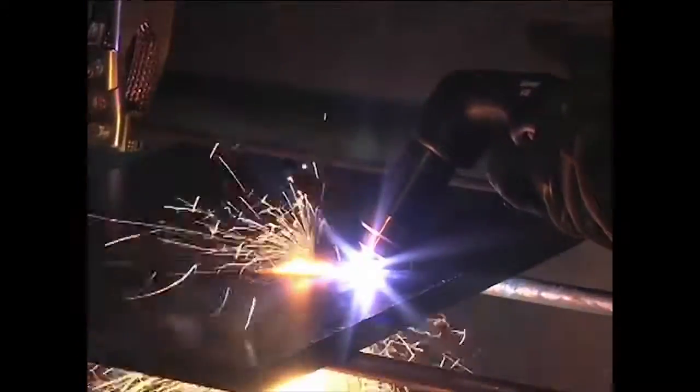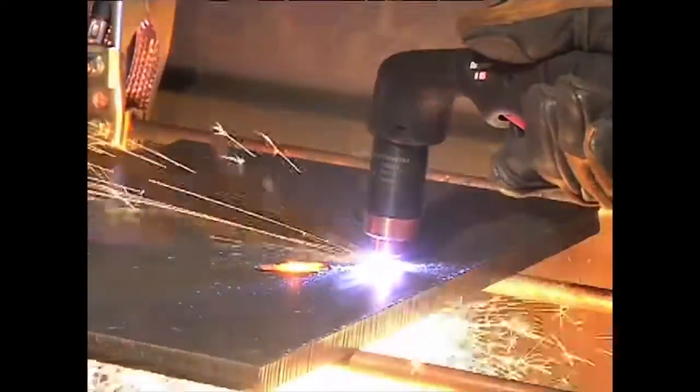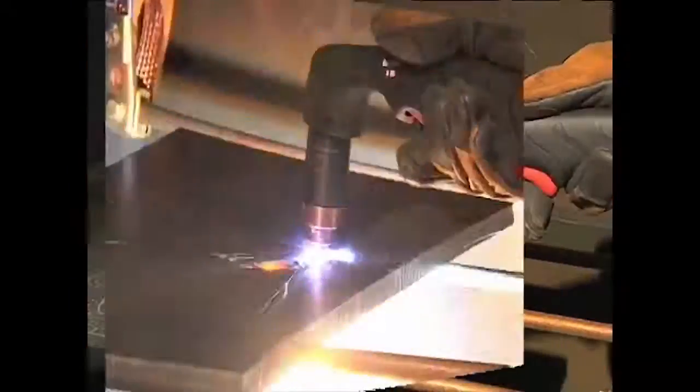To prolong the life of consumables, it is recommended that the second method be used to minimize damage to the consumables caused from molten metal blowback.